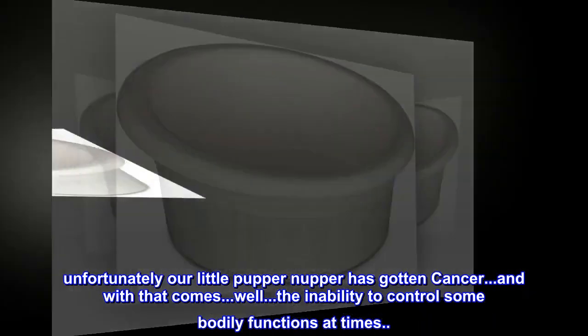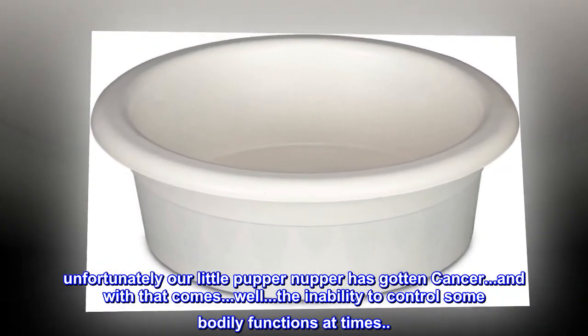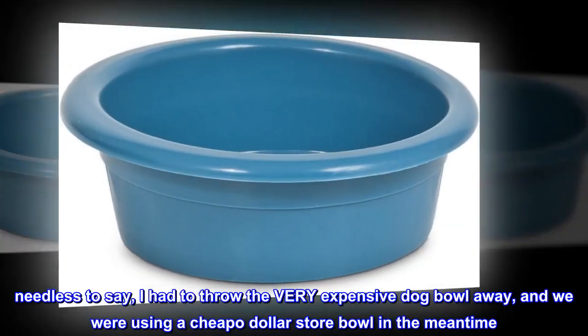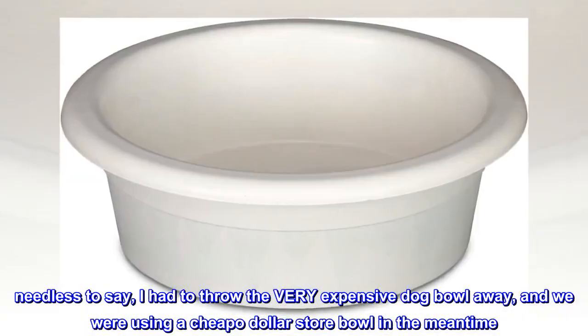Unfortunately, our little pupper-nupper has gotten cancer, and with that comes the inability to control some bodily functions at times. Needless to say, I had to throw the very expensive dog bowl away, and we were using a cheapo dollar store bowl in the meantime.